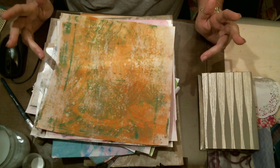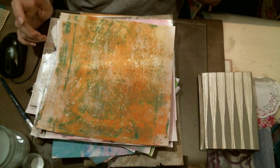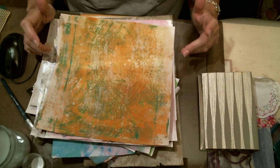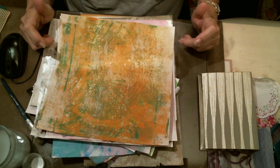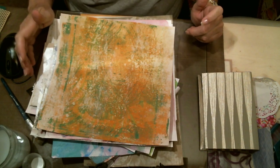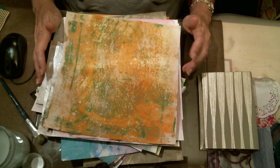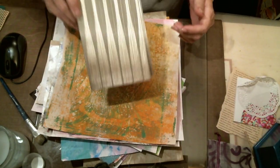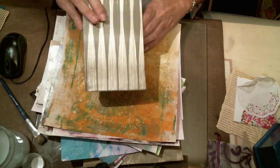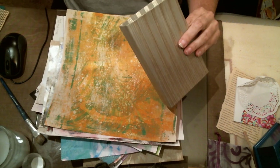I had posed a question in my group about what you would hope to find in a junk journal if you received one as a gift. We had some awesome responses, but a couple people said they'd never made a junk journal and didn't know what one was. So I'm doing a mini series — Junk Journal 101. Part one covered how to make a basic cover.